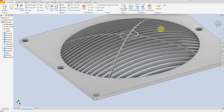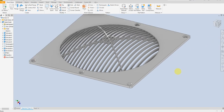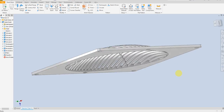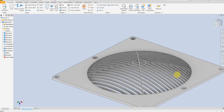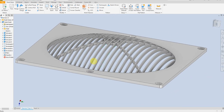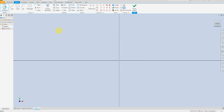Welcome back to SolidCAMPRO. In this exercise we are going to create this simple model ventilation grille, so let's start a sketch from the plane.